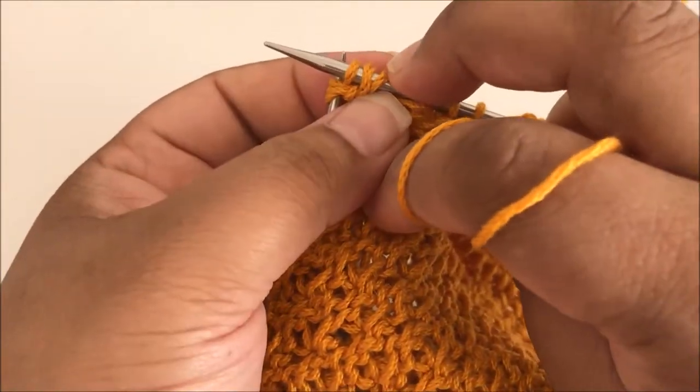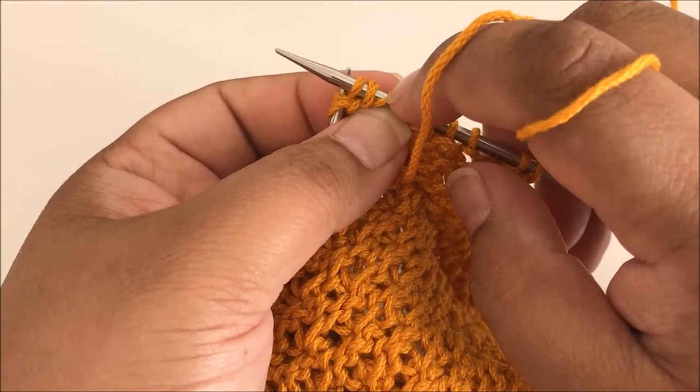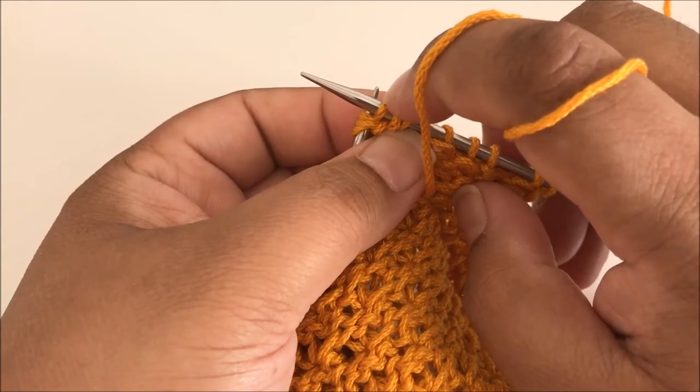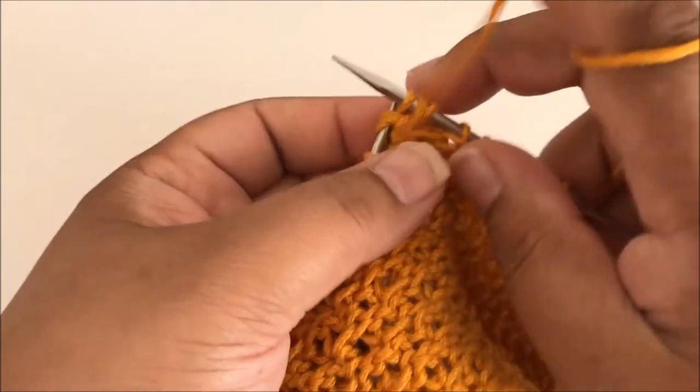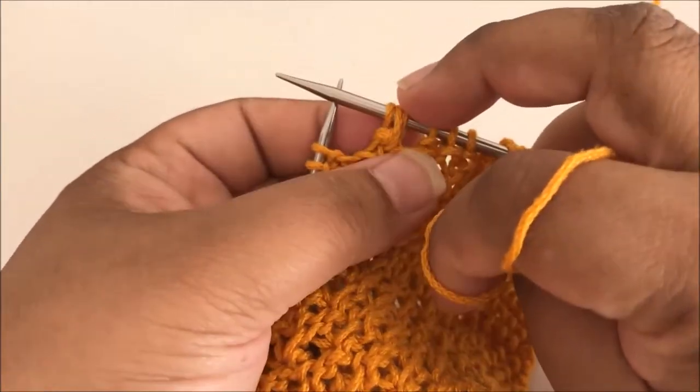So now you can see I've got three stitches on my needle, because I did a purl three together which was a decrease, but then I increased it again by doing the yarn over and another purl three together. So now I'm ready to slip these off the left needle — and that is my star stitch.